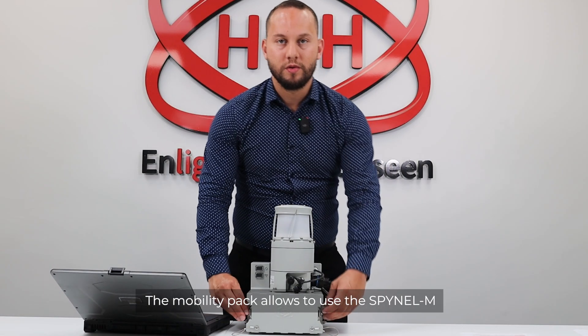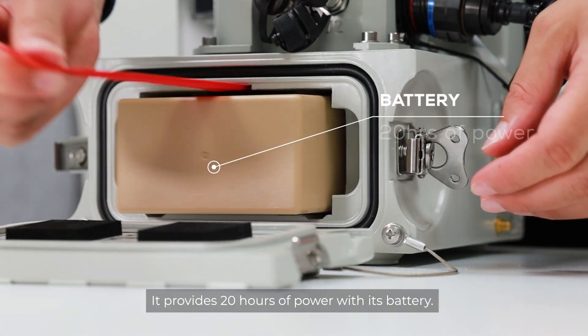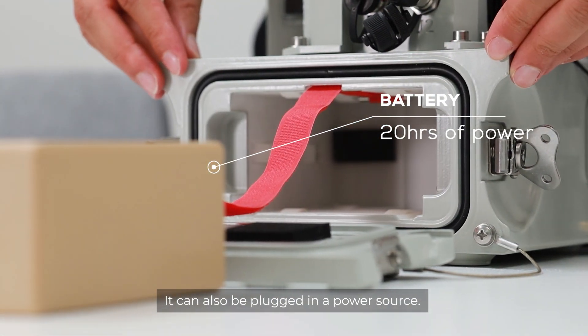The mobility pack allows the Spinal M to operate in full autonomy. It provides 20 hours of power with its battery, and it can also be plugged into a power source.